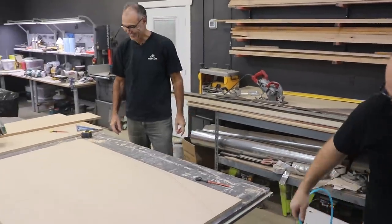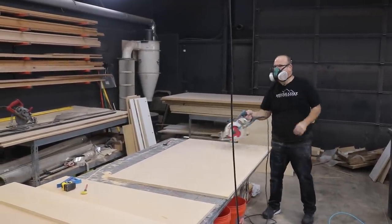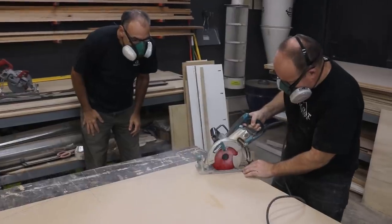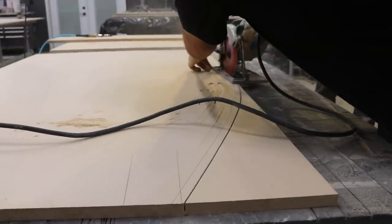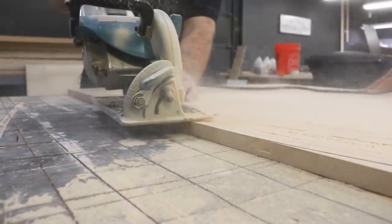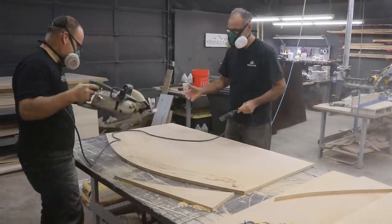The key here is two passes — you're just going to go about halfway through each time, using a fine-toothed blade.